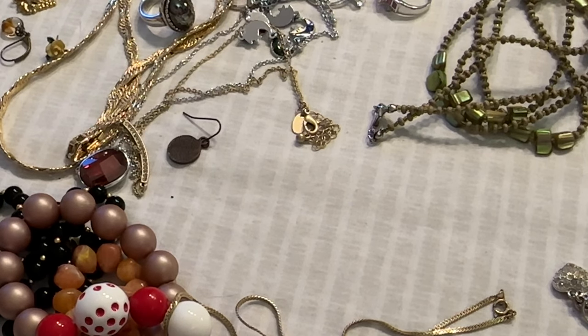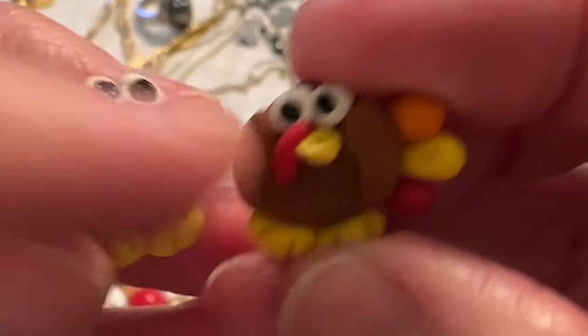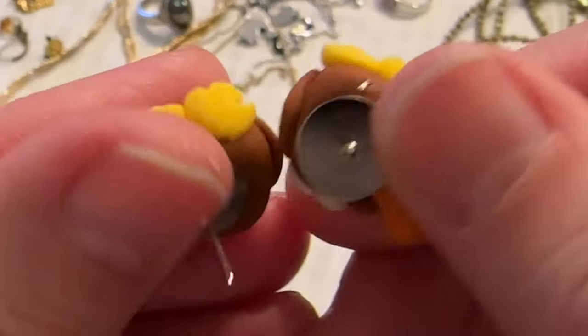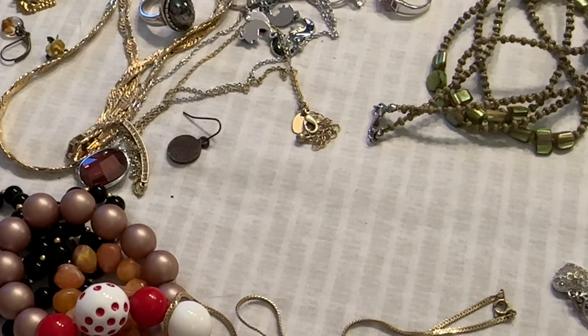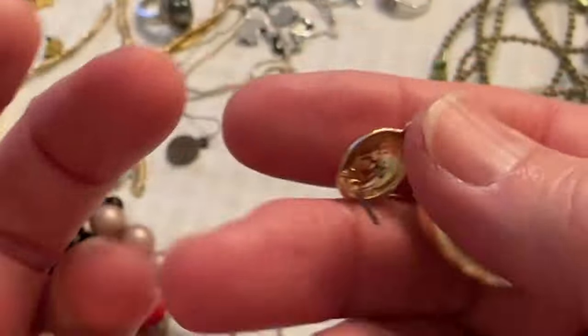Okay, I have these little turkey earrings — that's the way they are. Those are cute. And then I have these gold tone earrings and I don't see a name on these, but they're in good shape.